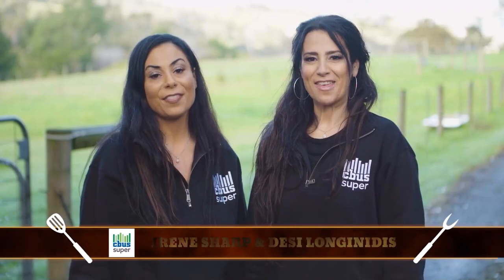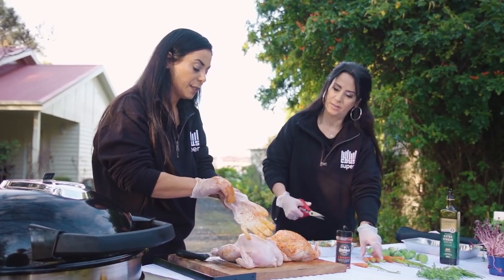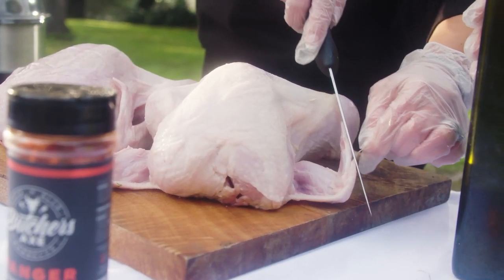Hi, I'm Irene and I'm Dizzy, and together we're Team Seabus Super. Today we're cooking a traditional barbecue roast chicken with veggies, and the stuffing we're using is bacon and leek — it's a 50-year-old recipe. Dipper's gonna love it.